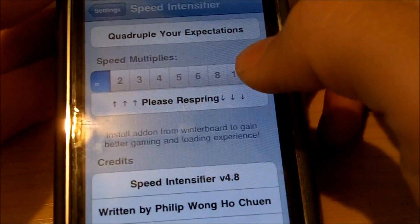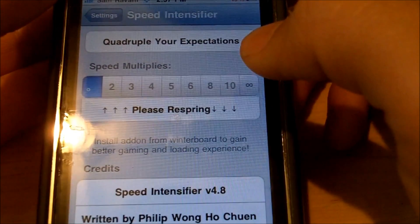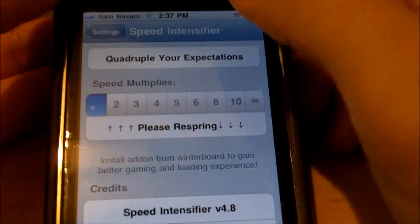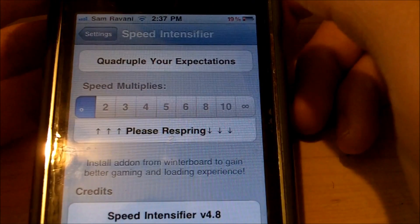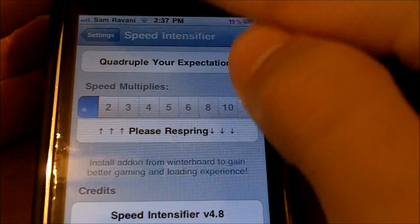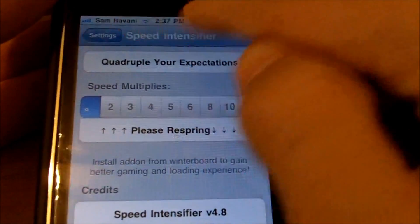The rest are just credits and donations. One thing I don't like about this tweak is that it doesn't actually give you a utility to respring, which you need to do. So I'm just going to quickly show you how you can respring your device before I show you a walkthrough.